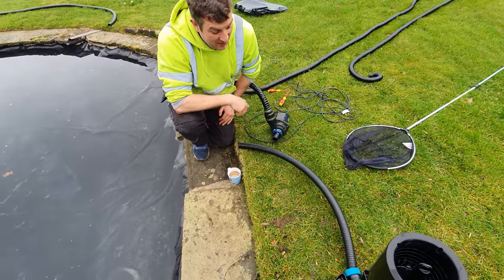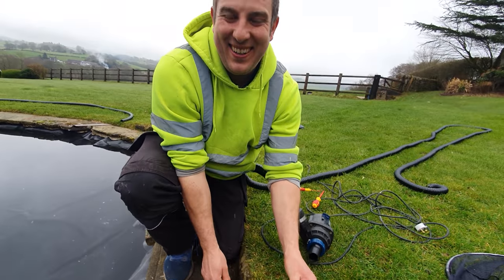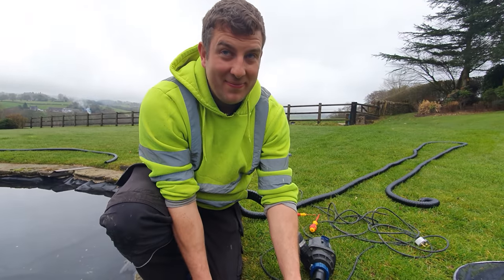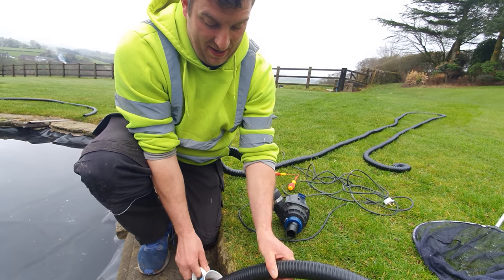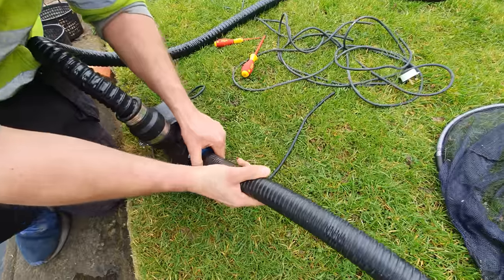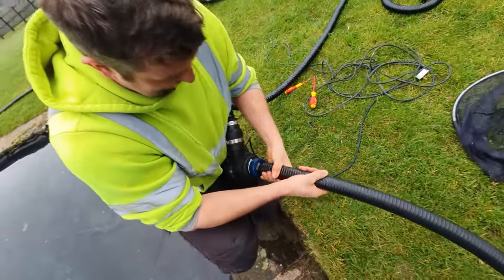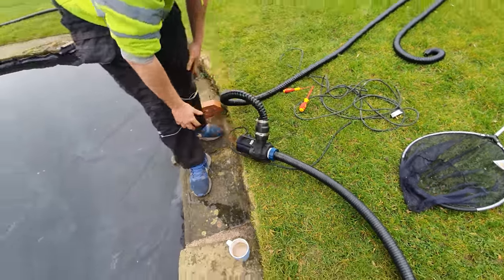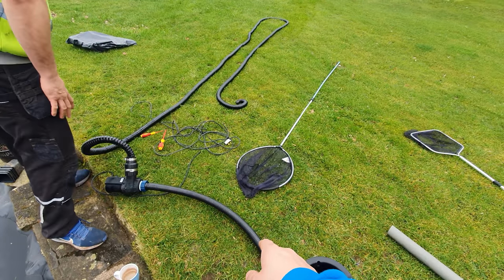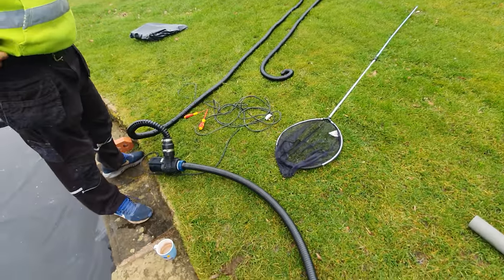We've got boiling water here. We're going to pour it over the hose tail — here's a science lesson: the hot water makes the plastic molecules expand, which makes the hose expand so we can get a 38mm hose over a 38mm hose tail, and yes, we have cut the hose tail down. Look at that — fits like a glove. We've got a different flexi hose here — it holds a lot straighter but it's a lot thinner than the All Pond Solutions one. This is 10 meters and cost 27 pounds off eBay.